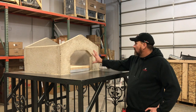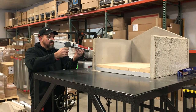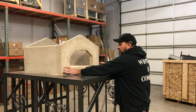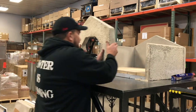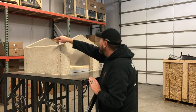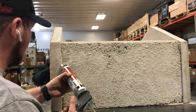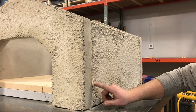Step five: we're going to put the front piece on. Mortar down the front, over to one brick, and then mortar all the joints all the way around, inside and out, and really push it and fill in all the cracks with mortar.